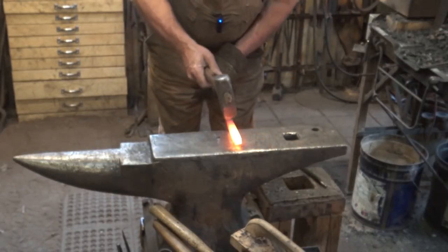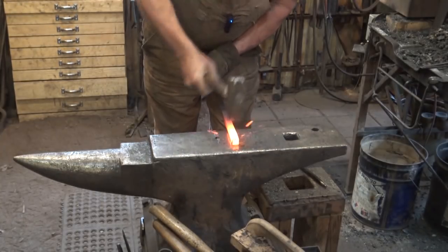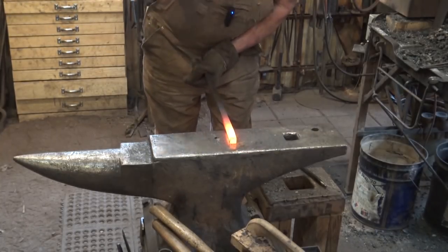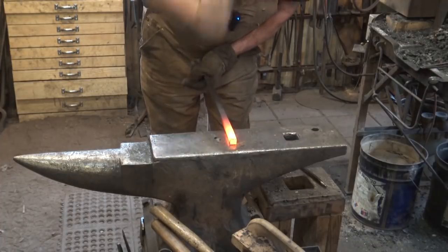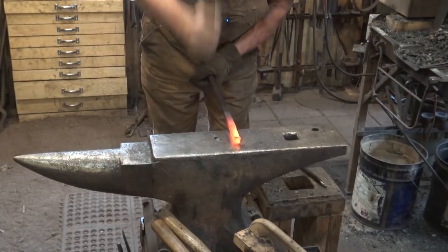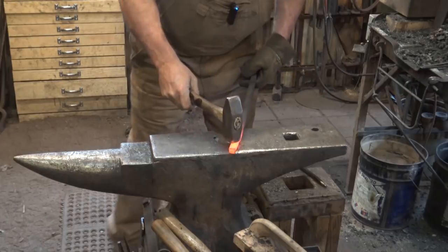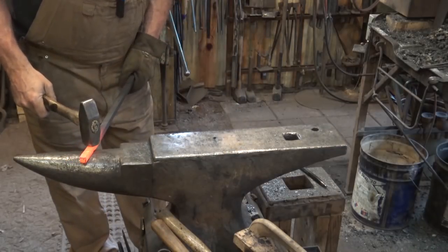The common cross peen hammer is used in line with the material to help draw out stock faster. This can be very efficient, although I don't know that it's very ergonomic. Quite frankly, I would more typically use the face and go over the horn.